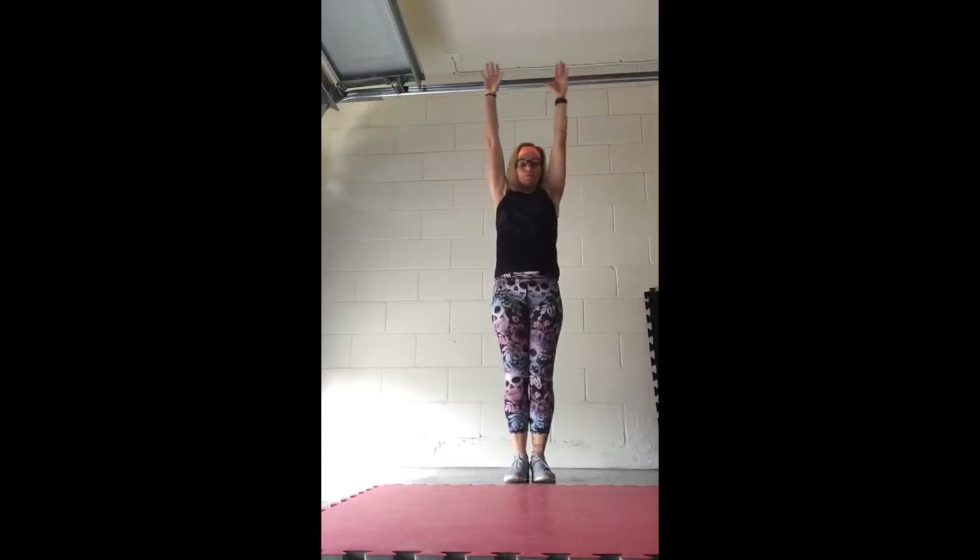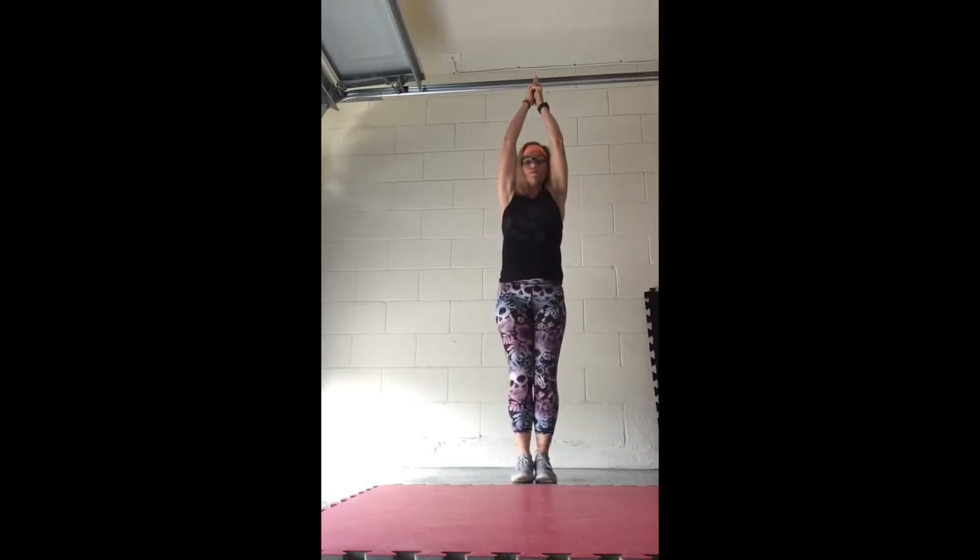Good, one more time, inhale, hold it up. Bring those trigger fingers together, like when you shoot a gun, bring those trigger fingers together, reach them up.